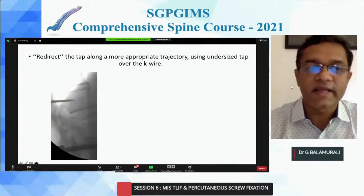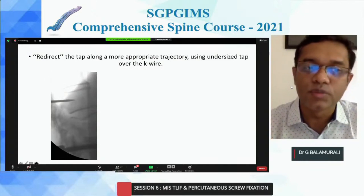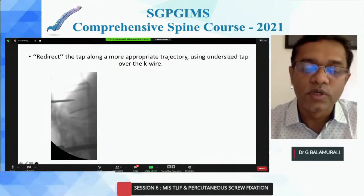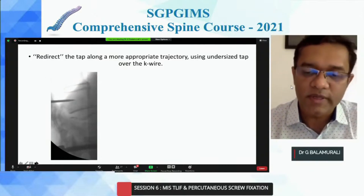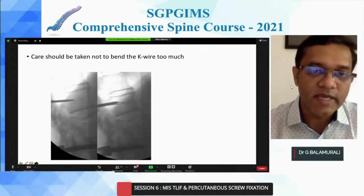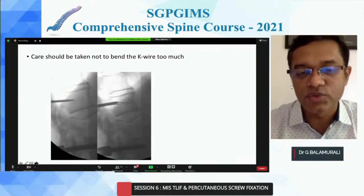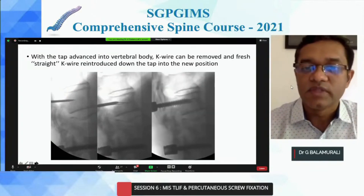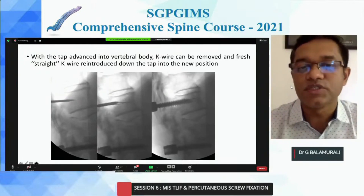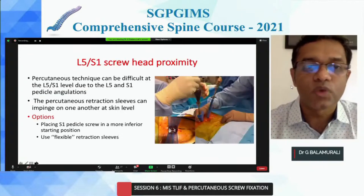Regarding how to redirect: sometimes you've put your Jamshidi through the pedicle into the body but you're not happy with the screw trajectory. Your K-wire is already there and you don't want to remove it. So you enter into the body and stop. Then you get your tap and push your K-wire in so the tap is there — if you proceed further, you'll bend the K-wire and it will get stuck. So remove the K-wire, place a fresh K-wire, and tap it in the direction you want. Then tap further and place the screw. This is one redirection technique.